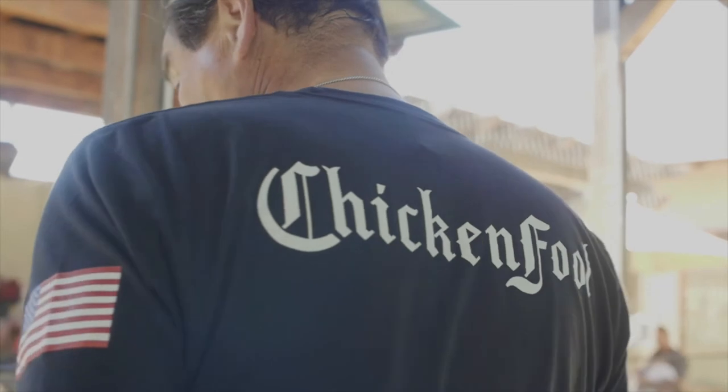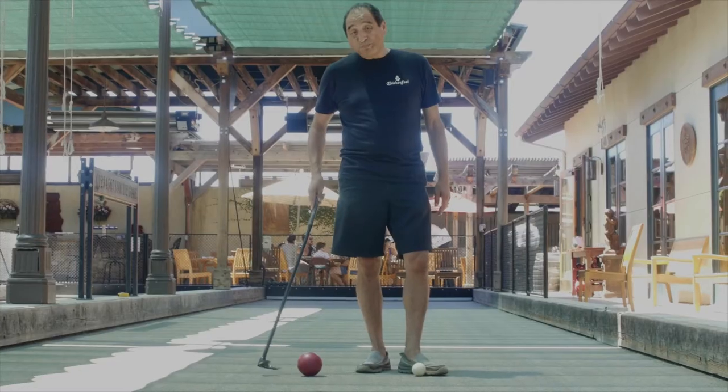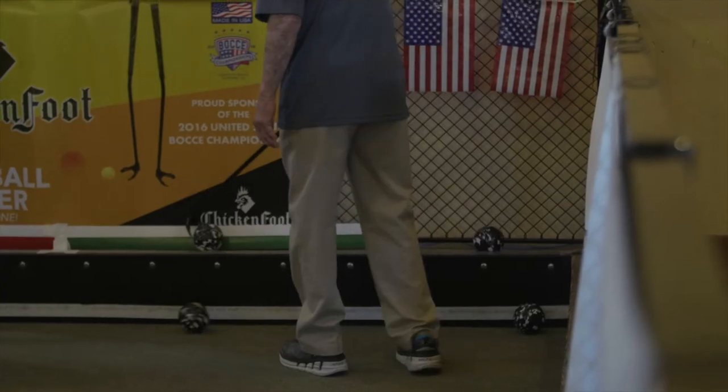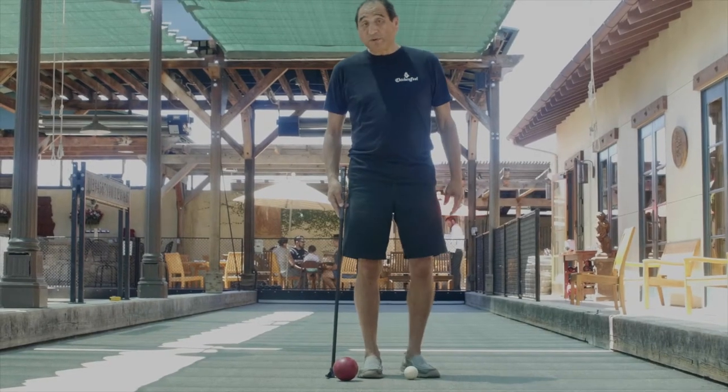I have a bad back — that's why I invented this. Bending over repeatedly to pick up the ball takes a lot of effort, and bocce players out there know exactly what I mean.